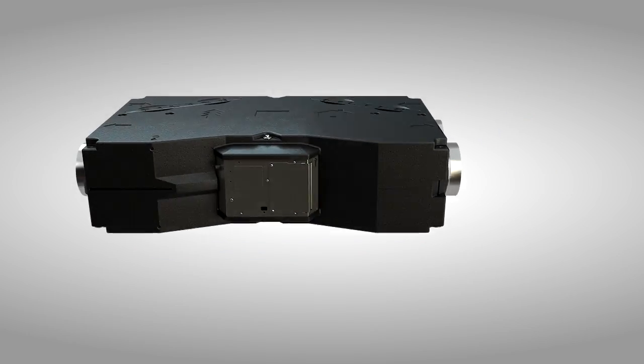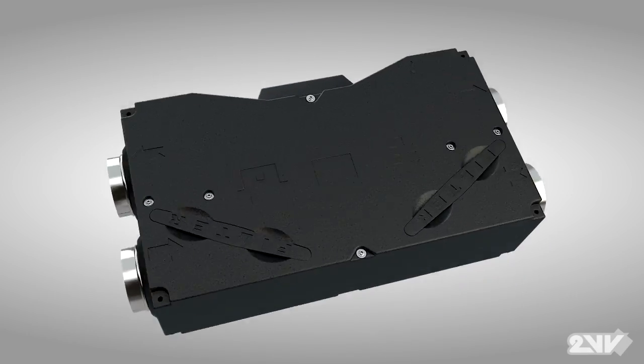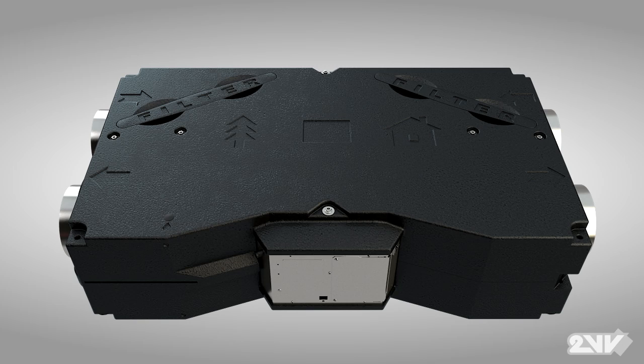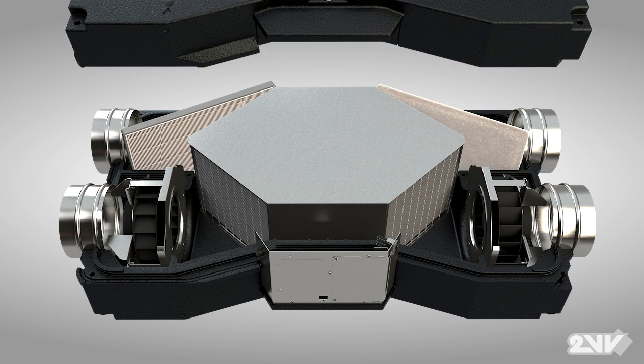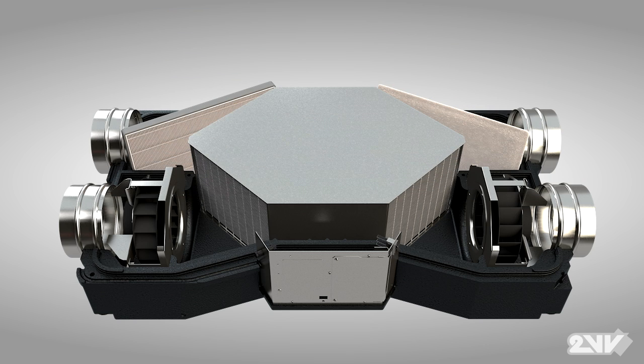The Venus Heat Recovery Ventilator from 2VV represents the latest in heat recovery technology for the residential market. Encased in a low-profile, rugged, lightweight extruded polypropylene shell known as EPP,